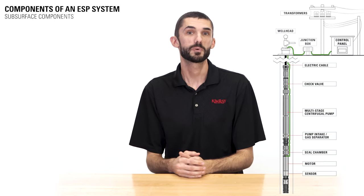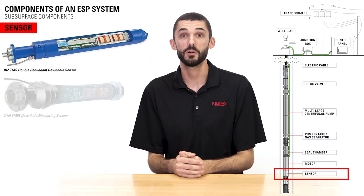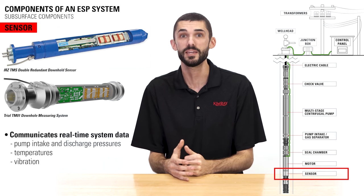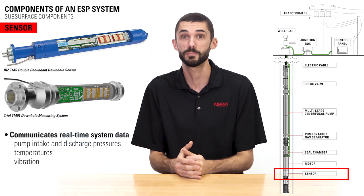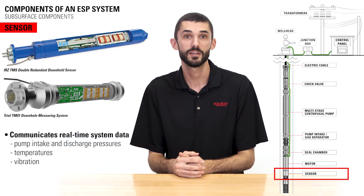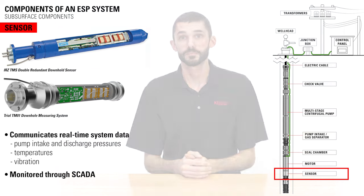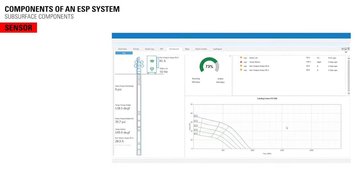To optimize performance, operators can install a downhole sensor that communicates real-time system data such as pump intake and discharge pressures, temperatures, and vibration. Typically, producers monitor a pump through a SCADA system. When it detects a pump reading that is outside of its setpoint, a sensor alerts the operator in real time and changes can be made remotely or automatically by the surface controller.